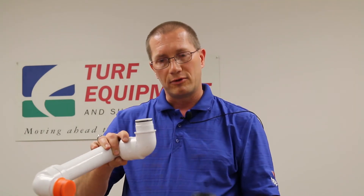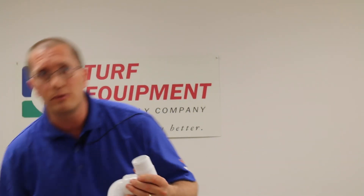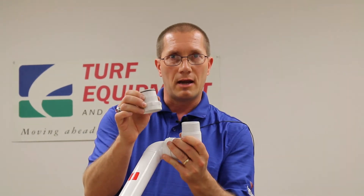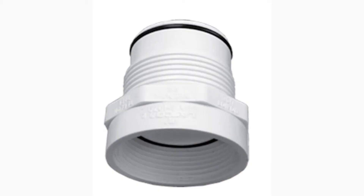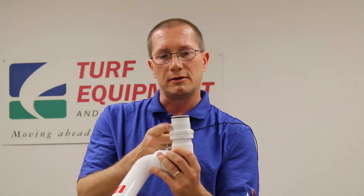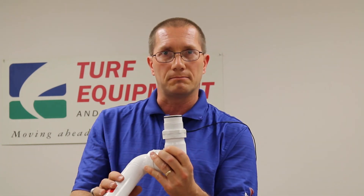We need to make sure we're putting in the right head and thread set for the swing joint we have. Another option that's easy enough to do is to get an acme by nominal pipe thread adapter like this one. This can be screwed on and tightened down, and now we have the o-ring seal and the non-tapered thread needed for the acme.